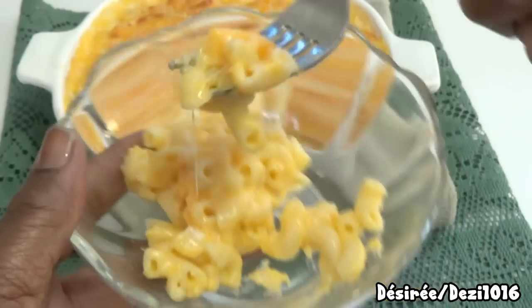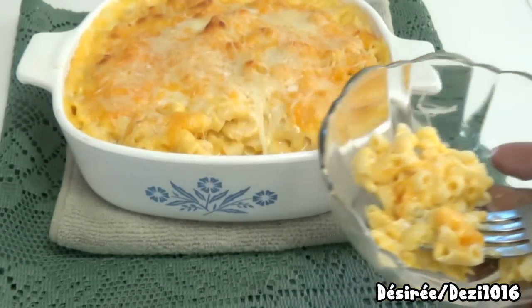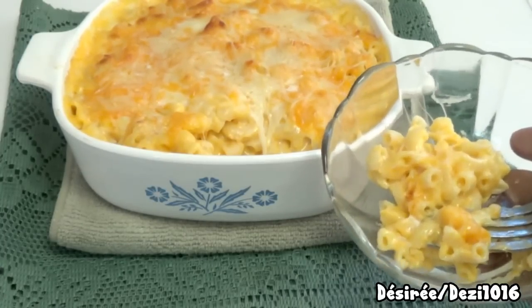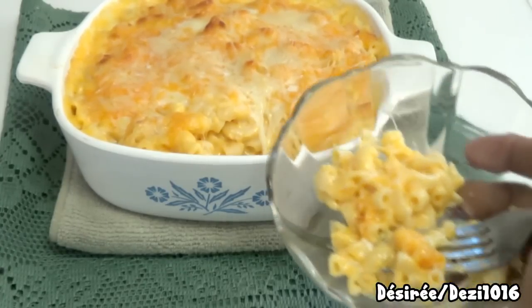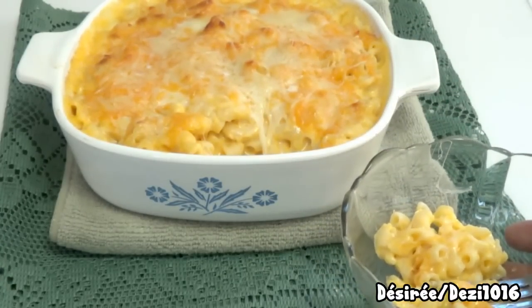Bon appétit, guys! Thanks so much for joining me. If you have any questions about this baked macaroni and cheese dish, just leave them in the comment section below and I'll get back to you as soon as I can. If you liked this dish, please give it a thumbs up and subscribe. Thank you so much for joining me today — take care, bye bye!